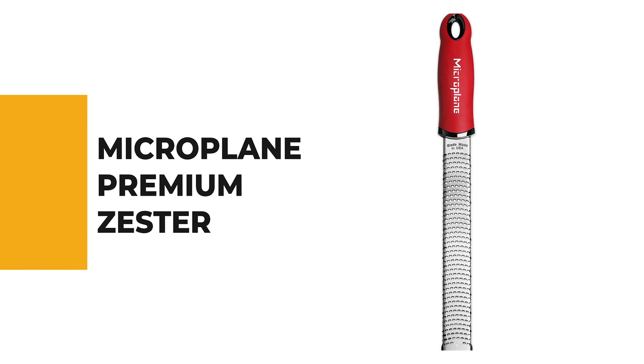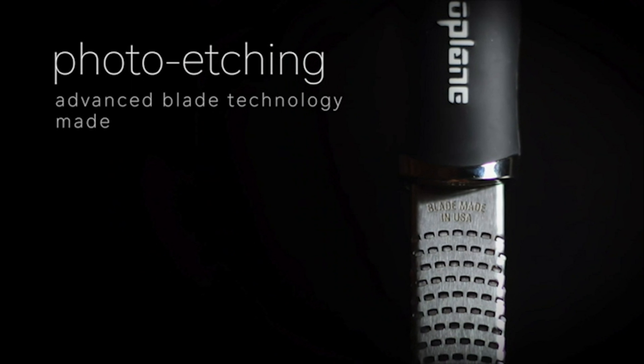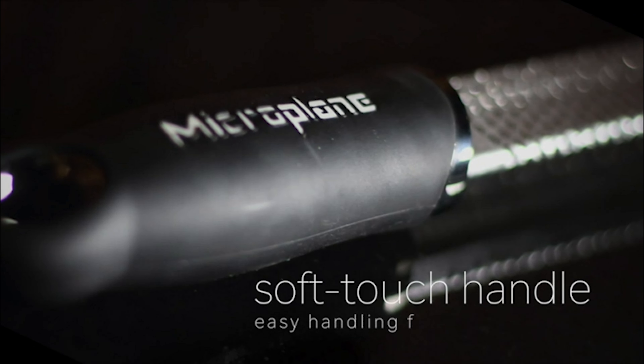From performance to price, from design to durability, the last product on our list is the best out of all we've reviewed. Number one: the Microplane Premium Zester. This premium zester is normally used to grate citrus for perfect lemon, lime, and orange zests, or to create pillowy mounds of parmesan cheese. However, it is also a great tool for grating spices like nutmeg, cinnamon, and even chilies into fresh ground powders.